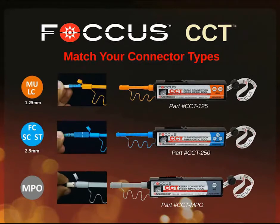Cleaning is easy with the Focus CCT. Simply match your connector type to the tool — either an LC connector, an SC connector, or an MPO type connector.